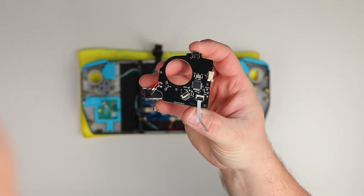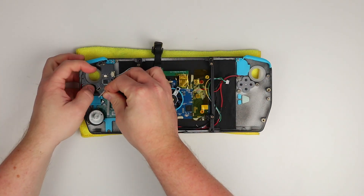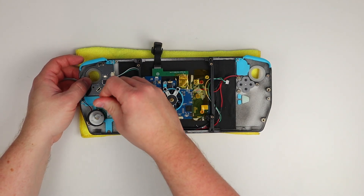Next up is the right controller PCB. I didn't have to change much on this one, but I did discover that the joysticks can handle a 5 volt input, so I've swapped a couple of contacts on the top PCB connector so now the joystick and trigger are making full use of the available resolution of the analog inputs.